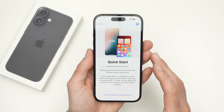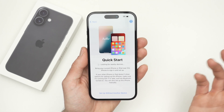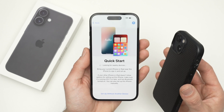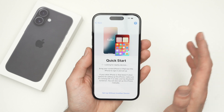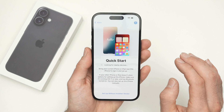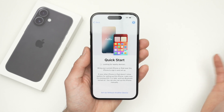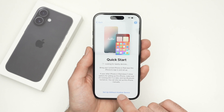Now we have Quick Start. This means that if you previously used another iPhone, or if you have an iPad already set up with your Apple account, you can bring it closer to this phone and your account will be transferred to your new iPhone. This is great because it can save you a lot of time. But many people prefer setting their new iPhone fresh from the beginning. If you don't have another device to copy the account from, click on 'Set Up Without Another Device.'